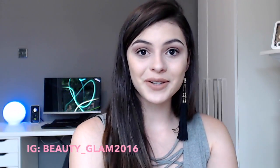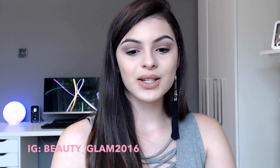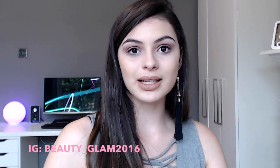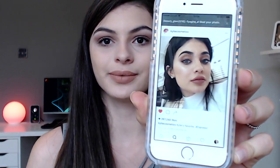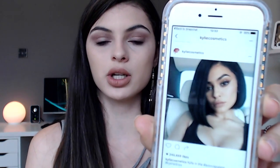Hello everyone, thank you for watching. Today I have a new video for you guys and it's going to be a makeup look inspired by Kylie Jenner. I'm going to show you the pictures that inspired me — these two here — which are basically the same makeup look, actually from her new eyeshadow palette.